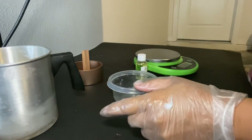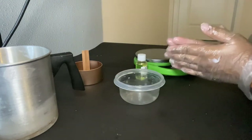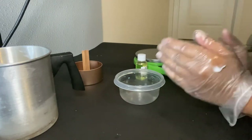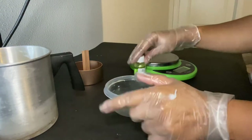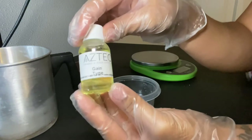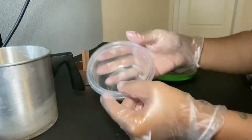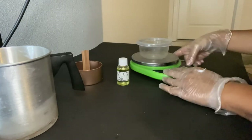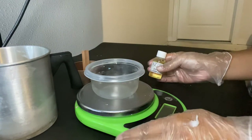The next step while we're still waiting for our water to boil is to weigh out our fragrance oil. We want to get everything done in advance so we're not rushing while the wax is melting. Here's the Gain Type fragrance oil from Aztec — it's a one-ounce bottle and we'll use about half. We place the plastic container on the scale and tare it out.